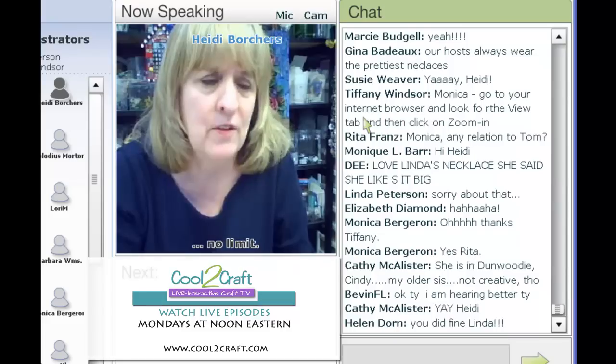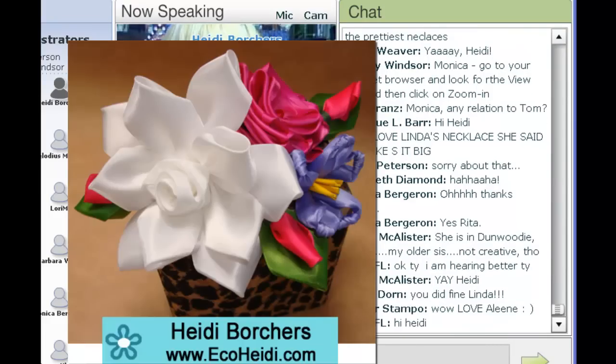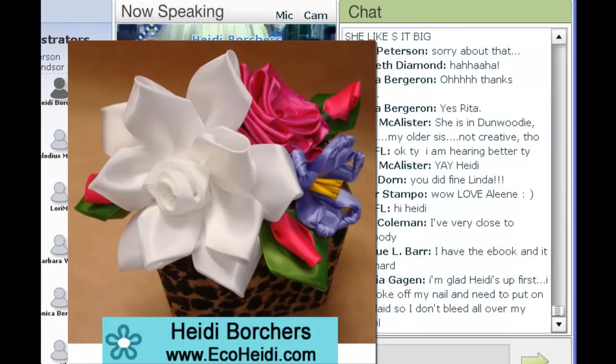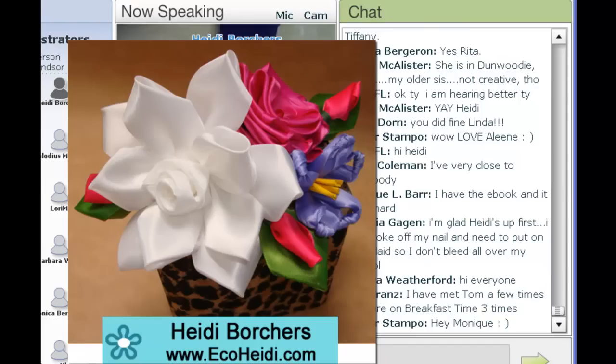Linda, do you have a picture of the ribbon flower I'm doing today? I think it's the gardenia. If not, I do have the project here, but I'll put my camera down for my demo table. I'm going to show you how to do that white flower, which is a gardenia today.